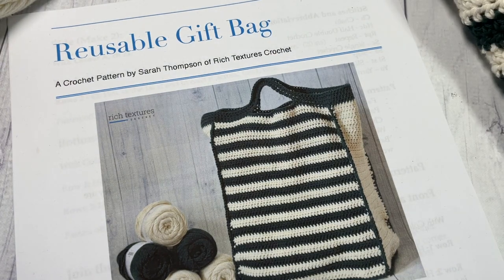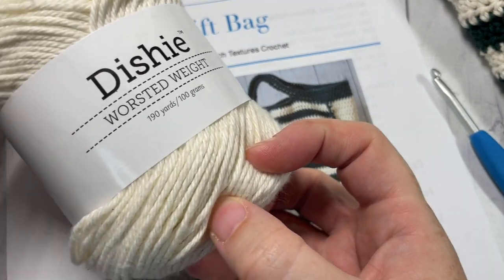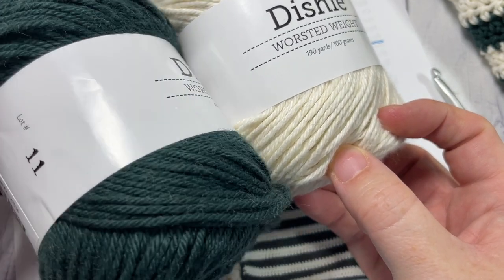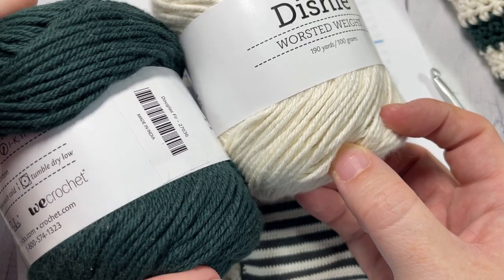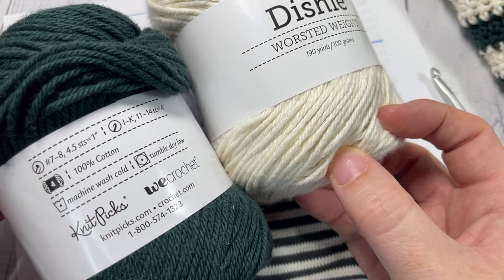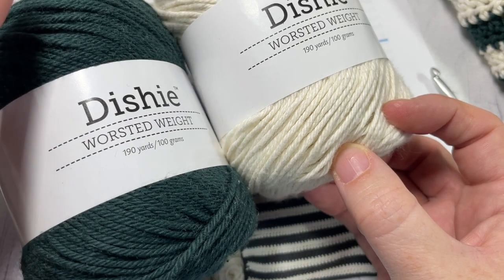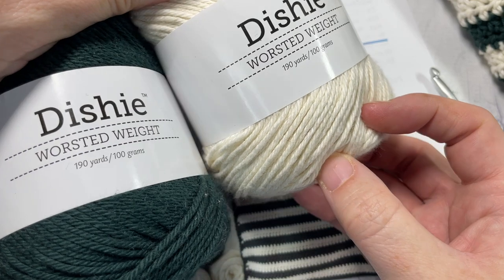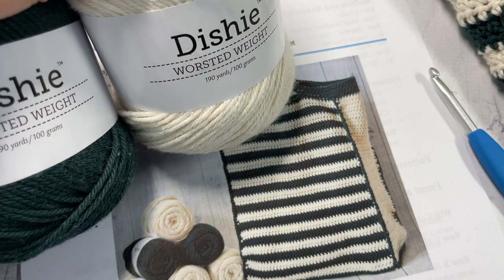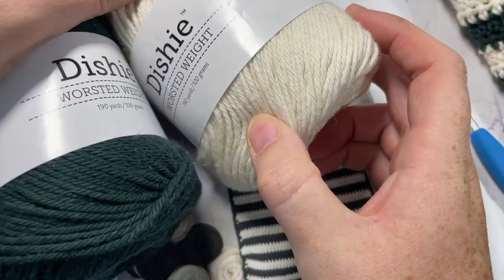For this project today I am using a 5 millimeter crochet hook along with two different colors of this Dishie worsted weight yarn — a cream color and a dark green color. This yarn is by Knit Picks, and I just want to take a moment to thank them for generously providing the yarn support today. You're going to need two balls of this worsted weight 100% cotton yarn; each ball has about 190 yards, and you'll need two balls in each color, as well as your 5 millimeter crochet hook.